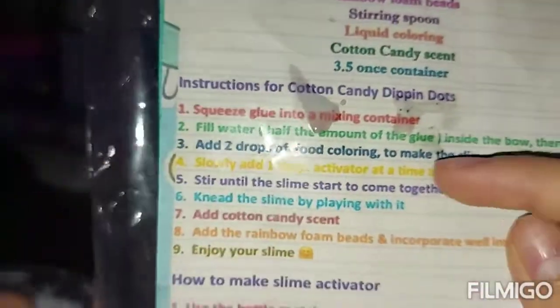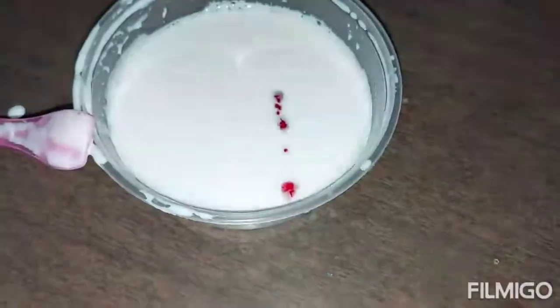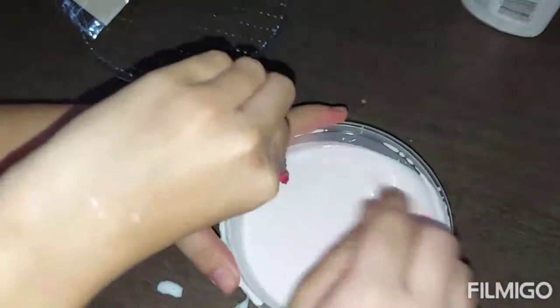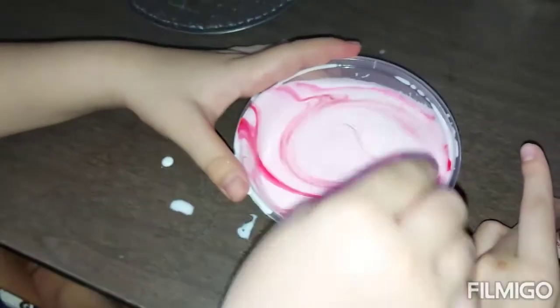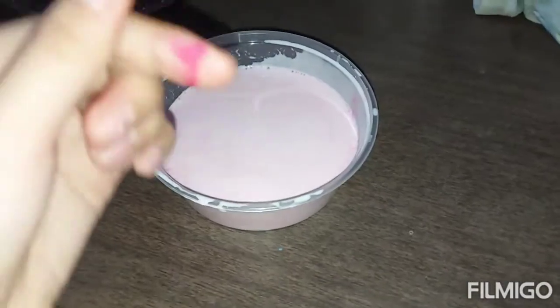By the way, based on the instruction, you fill water and then add two drops of food coloring to make a pink color. So this is the color. It's so satisfying! We're going to add two drops — oh my gosh, now let's mix. Oh my gosh, I think I added too much. Okay, the color is pretty nice. We mixed the color and the glue.